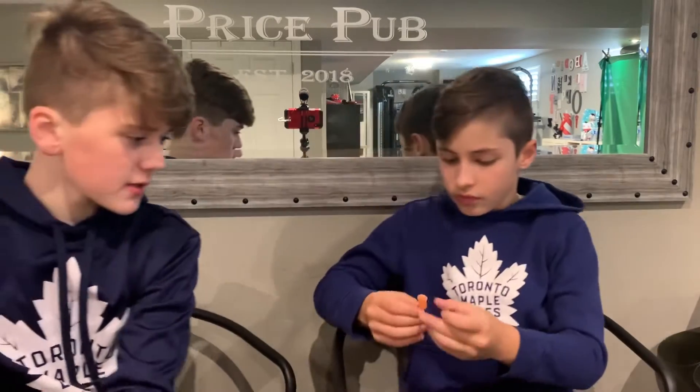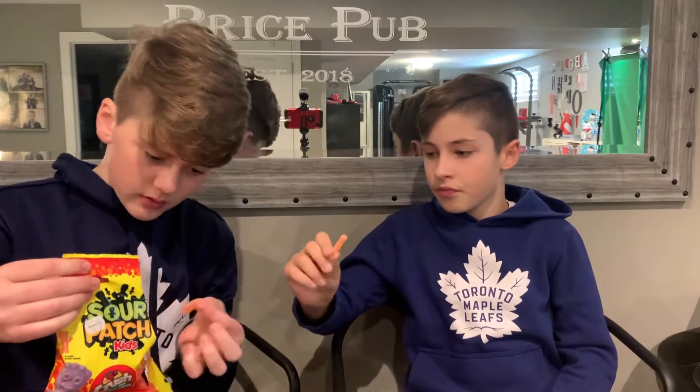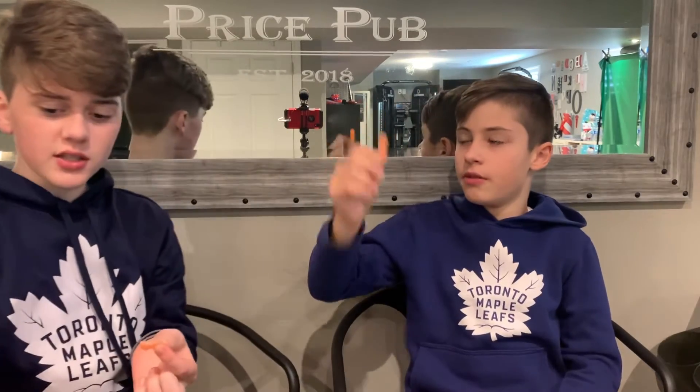So this one is orange. It's like — I think it's this one's orange. Oh! Oh, that's really good. I like this one better. It tastes like Orange Crush. It kinda just tastes like a normal Sour Patch Kid but orange. I like the orange flavor.